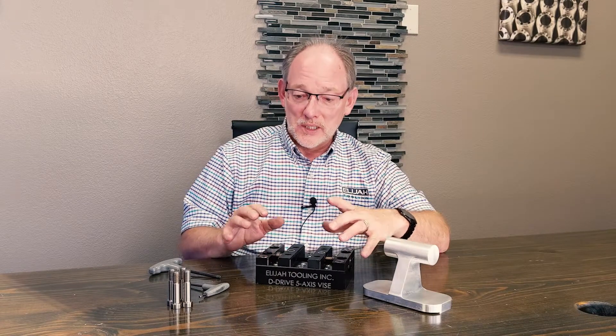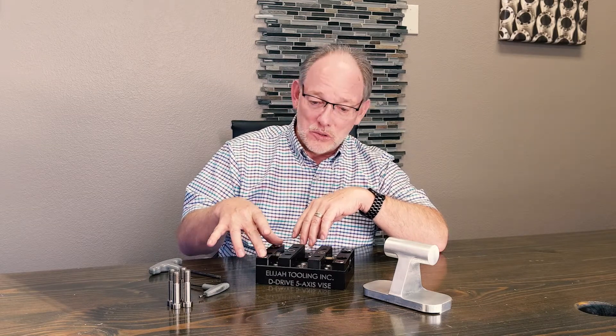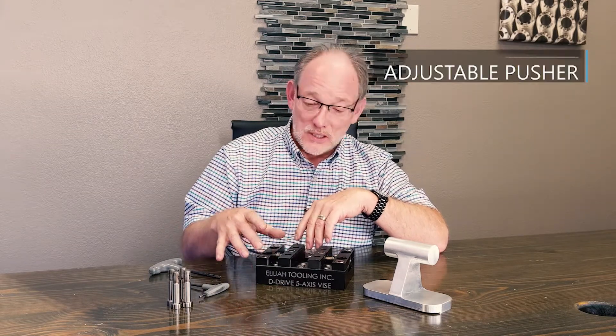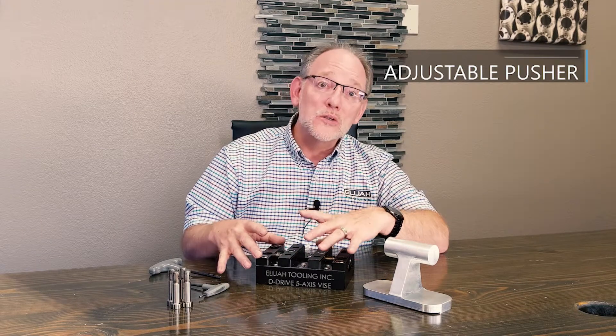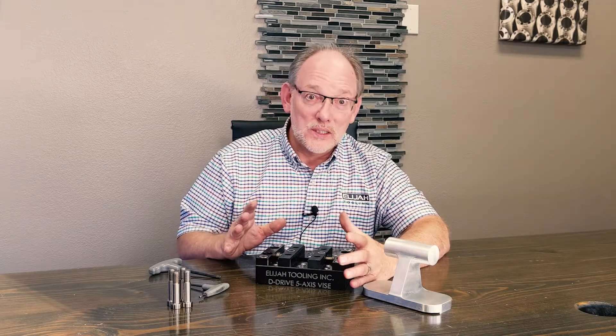That's not the only way this vice can hold, because what we did is we created a scenario in which this block — we call it the end block — can move anywhere on that vice, and the drive block goes with it. So in combination we can do a lot of different things. We have some optional products as well that add to its capabilities.